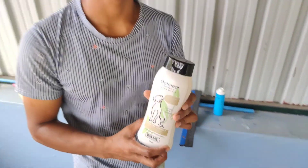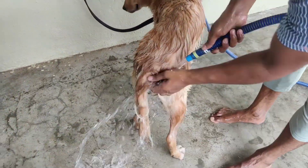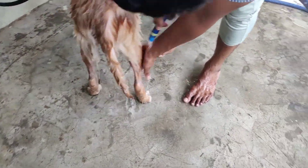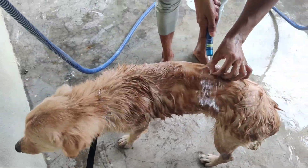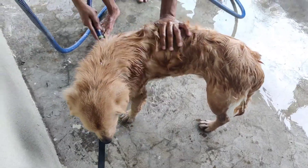I will show you a nice video. You can use the sample as well. If you use the sample, there will be a chance for skin problems.